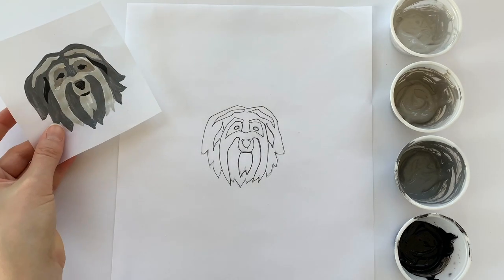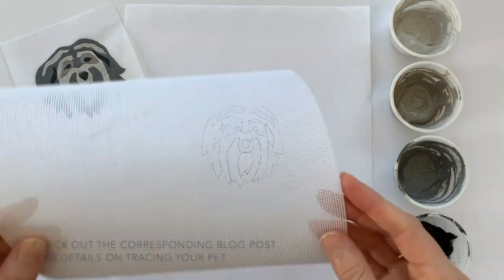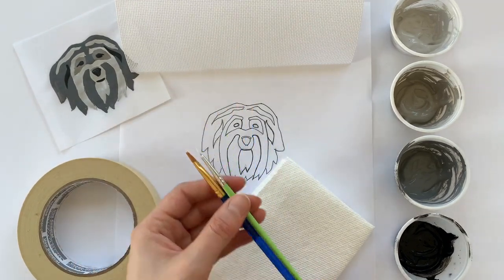I have my small test run of my pet portrait to the side. I have my traced pet portrait. I have several different colors of paint, 18 count mono canvas, artist tape, a blotting rack or paper towel, and several different sizes of paintbrush.